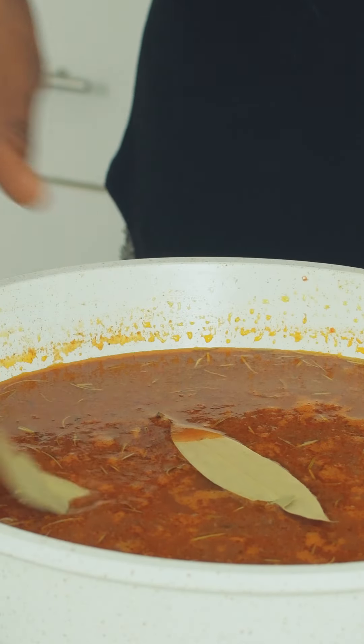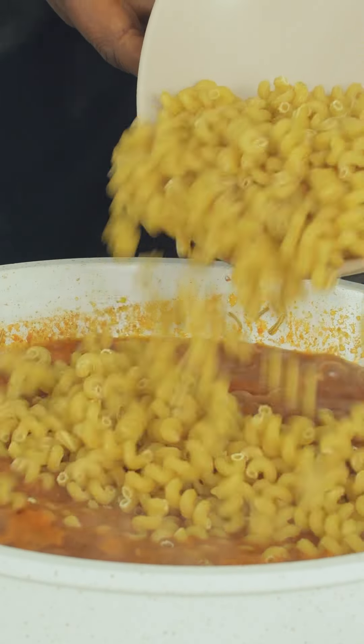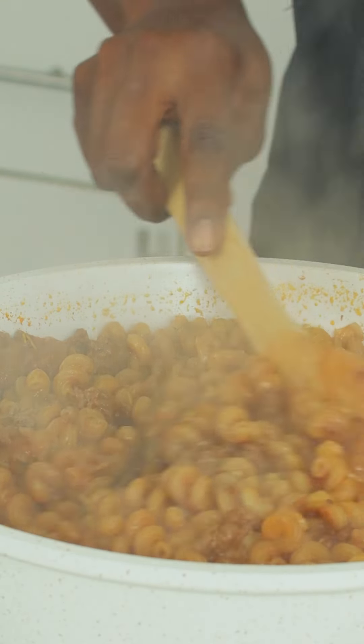Throw in the bay leaves, cover and leave to come to a boil. At this point, we are going to add the pasta. Cook that until tender, but make sure there's still a little bit of liquid left in the pot.